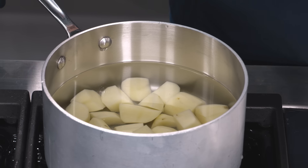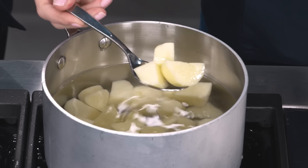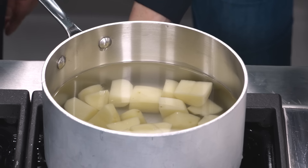Let's start with the filling. The filling starts with the potatoes — we have one pound of russet potatoes cut into about one-inch pieces, topped with cold water by about one inch. We're just going to bring this up to a boil, then reduce the heat to medium-low and simmer for about 16 to 17 minutes until they're nice and tender.